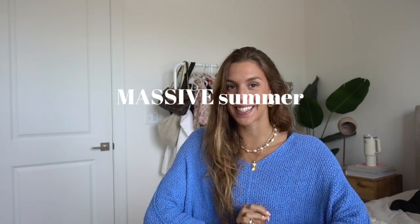Hello you guys and welcome back to my channel, or welcome if you're new here. My name is Mary Margaret and today we are going to be doing a collective summer try-on video. I am so excited for today's video because I feel like I've been saving items for probably the last two months for this trip.